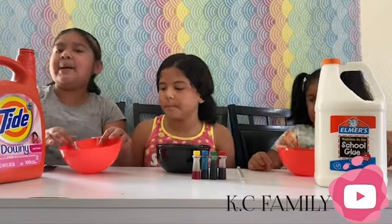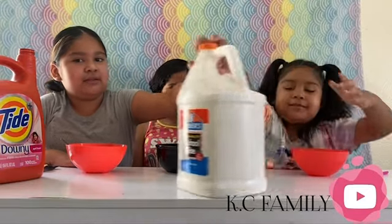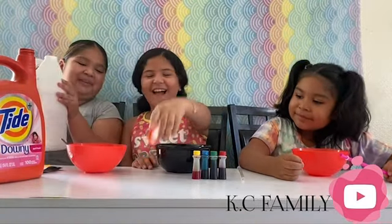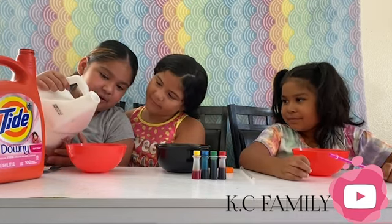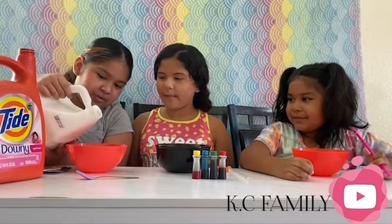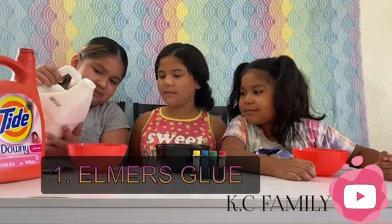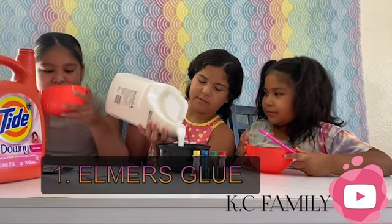But first we need some glue. Oh look, it's so satisfying! It smells okay. Look at that glue, guys — it's like slimy and white.